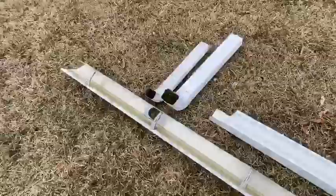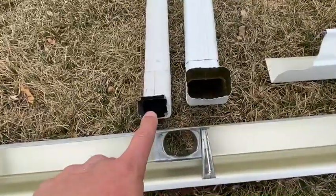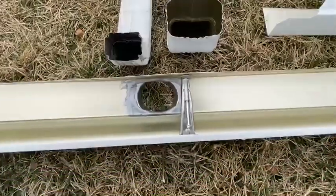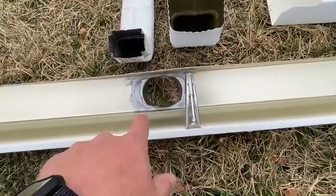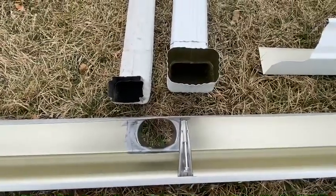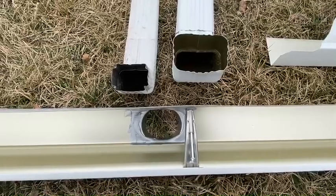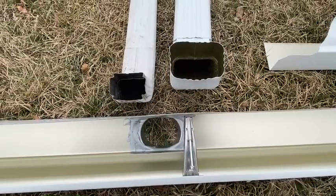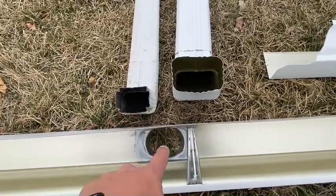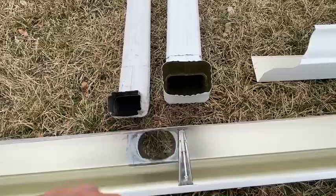Our downspouts, as you can plainly see, we use a 3x4 versus a 2x3, which allows much more volume of water to be passed through. We also use the appropriate size outlet, and we caulk the outlet in. These are things that a customer is probably not going to get up and look at, but there are a lot of installers and companies out there that will save money by putting a small mouth 2x3 outlet for a 3x4 downspout, and the customer would never know any difference.